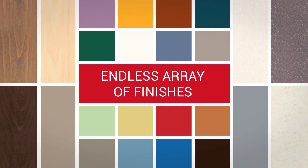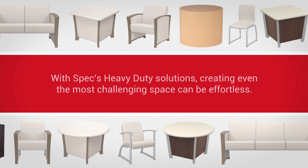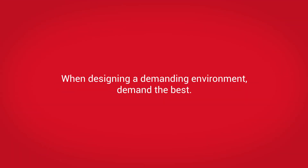Our tables, as well as all our other furniture, are available in an endless array of finishes to match your décor. With SPEC's heavy-duty solutions, creating even the most challenging space can be effortless. When designing a demanding environment, demand the best. SPEC.